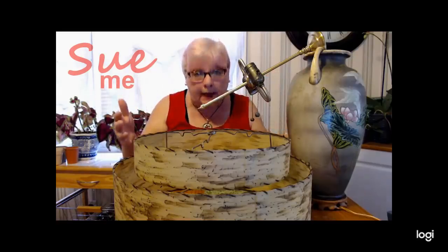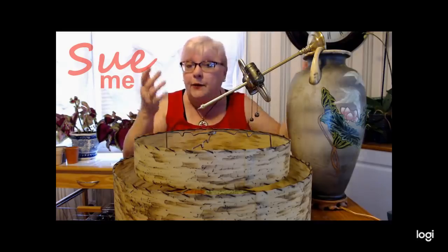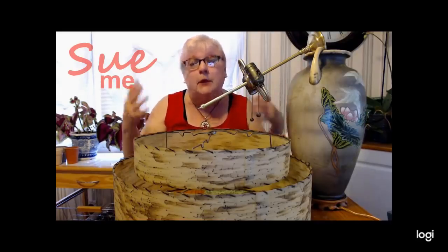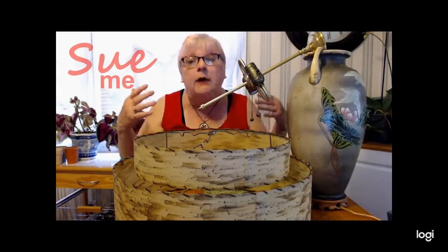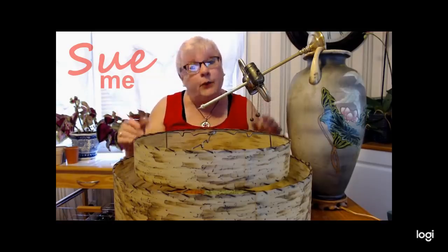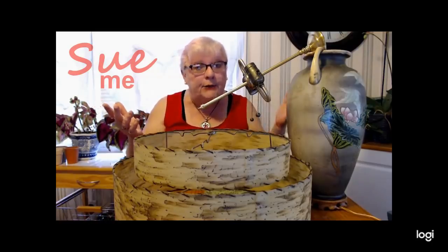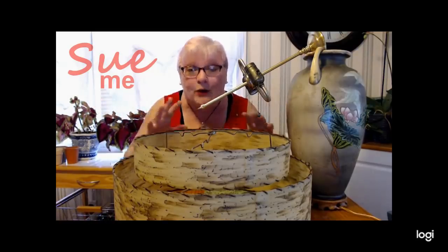Welcome to Jocelyn's Lamp Disaster. She was making the bed. The lamp was on the bedside table and a minute later it was on the floor. I'm sure we can all relate. So what we're going to do today is we're going to fix this, and stay tuned and we'll see if we can get this working again.